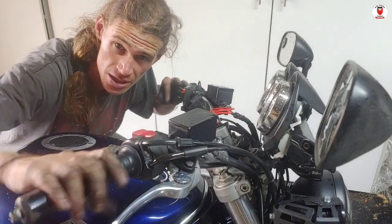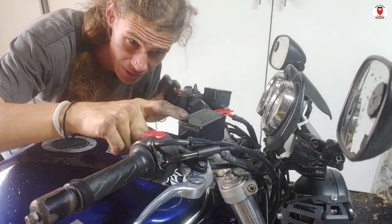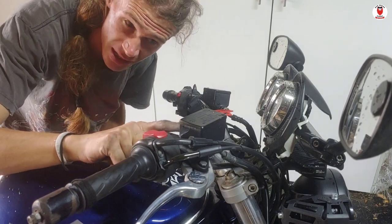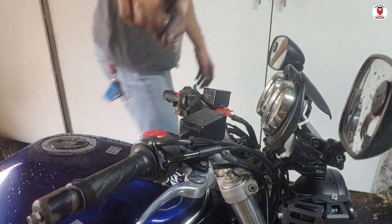Now to do the brake fluid. Here's how I'm going to do this: I turn the bars so that the reservoirs are level. Then I'm going to take off the cover and fill it up to the marks indicated on the side.